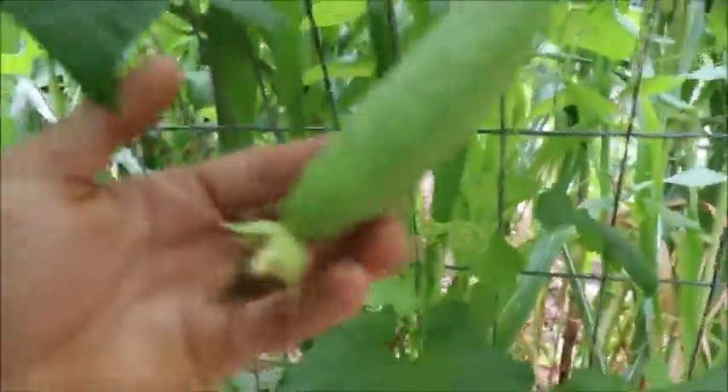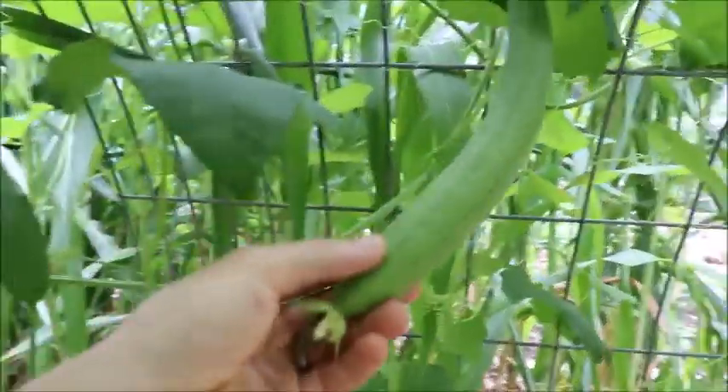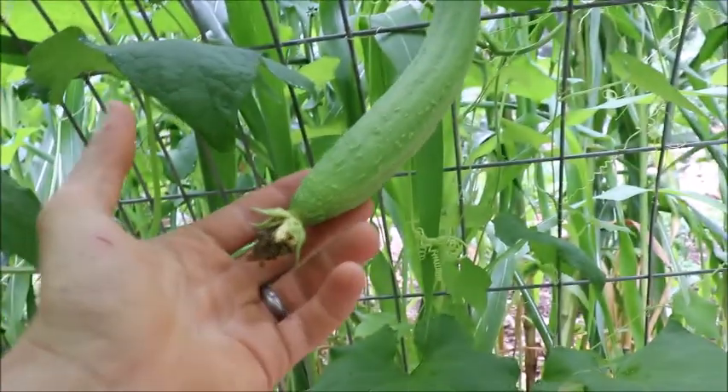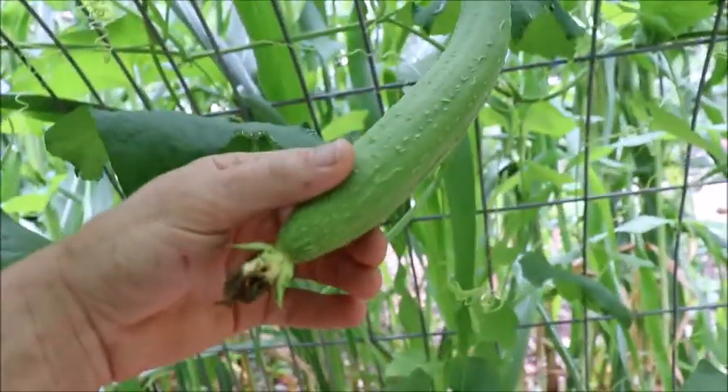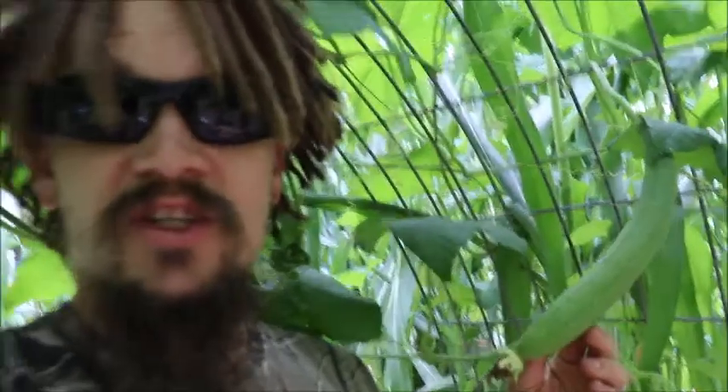I've actually got my first one growing. One thing I didn't know about these is that you can actually eat them when they're small, so some people grow them for food — they'll eat them probably at this point. But I'm actually trying to get some actual dishcloth loofah sponge scrubbies.